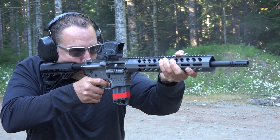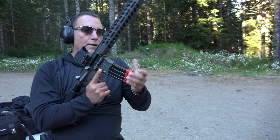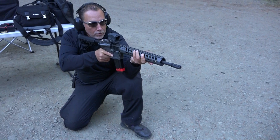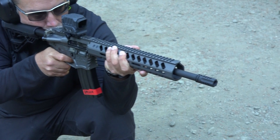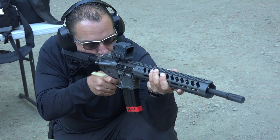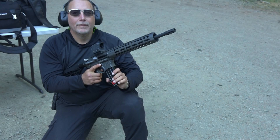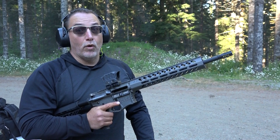First mag down. Go ahead and kneel on this one. That's about light recoil. Wow. Do you think that's because of the monoblock? I mean, it looks like it's even lighter than a normal mid-length gas system. It's really light recoiling. How's that muzzle device? Works great. You won't believe how easy it is to shoot.